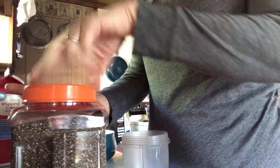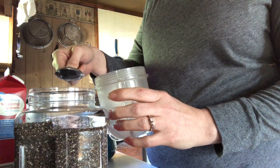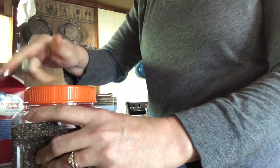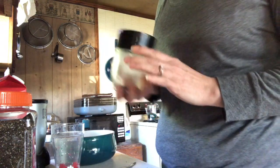We're going to take the chia seeds — a heaping tablespoon — and put them in our magic bullet. If you've never cooked with chia seeds, they coagulate and get really thick, so we want to make sure they're chopped up really fine. We're going to go ahead and blend those up.